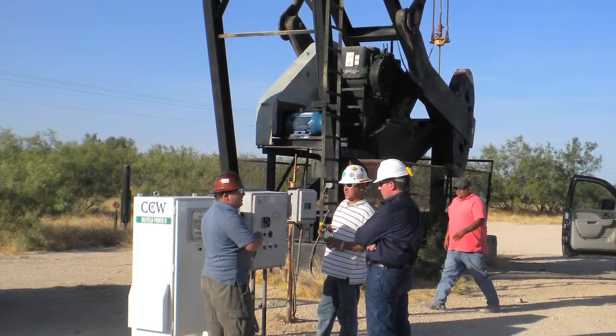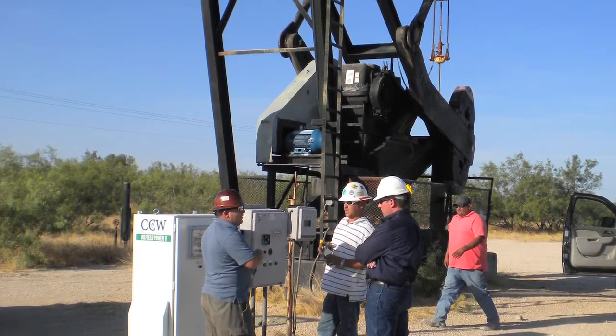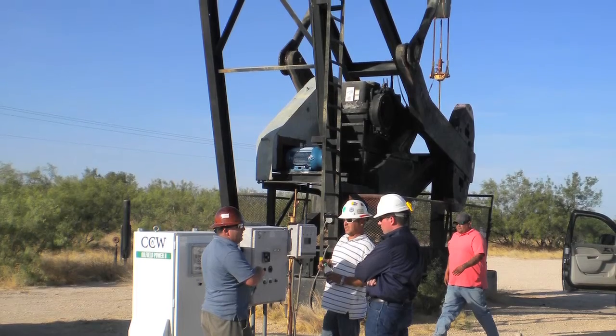We think that in a lot of places the electric utilities are going to welcome this technology because it solves a lot of the problems they have. When you stick a big motor at the end of a small distribution system in a rural area, it has a profound effect on the power quality all around it. It ruins the power factor and it creates a lot of harmonic distortion on the system, which limits how much power you can send.